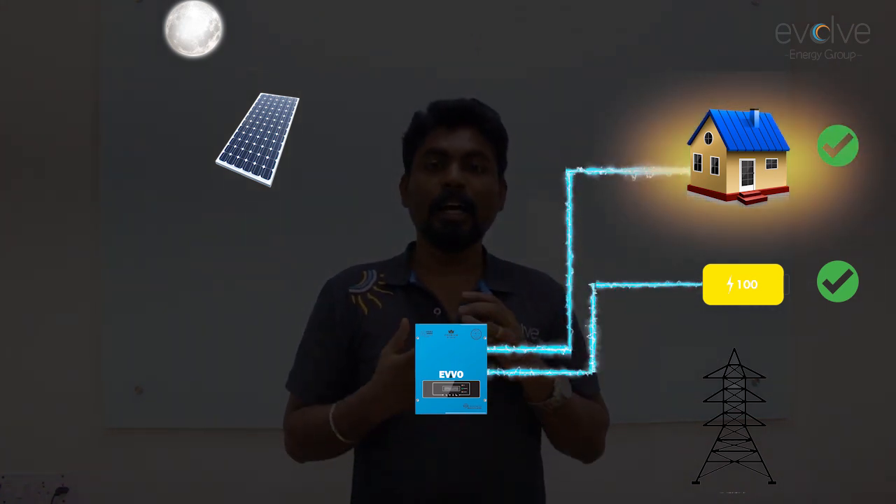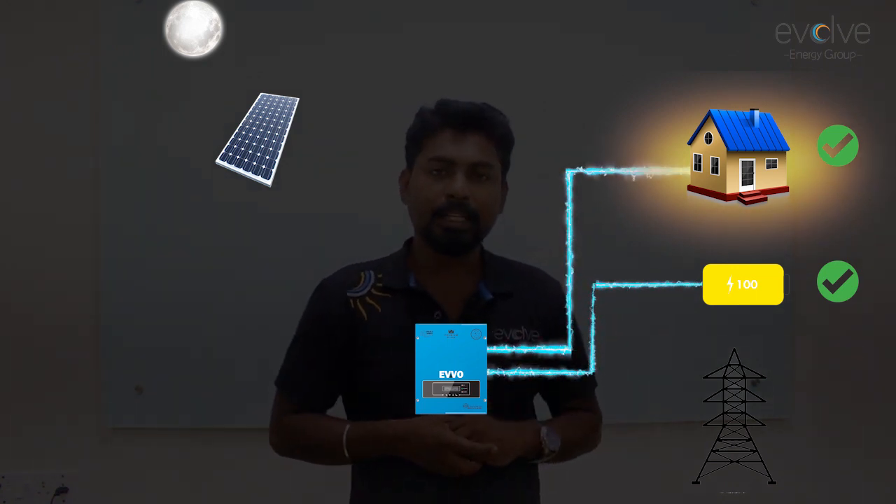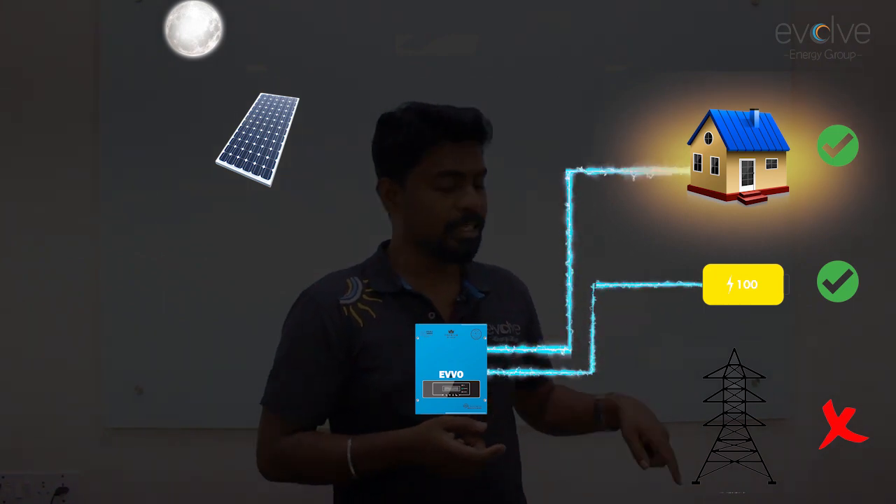So this is how a hybrid system works. The energy from the battery is never converted into usable energy and sent into the grid. In a hybrid system, when the grid is available it works as a normal on-grid system, and if there is no grid it works as a pure off-grid system. This way you will always have power to your loads.